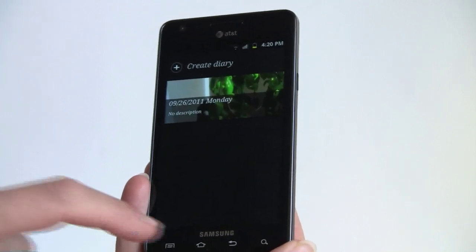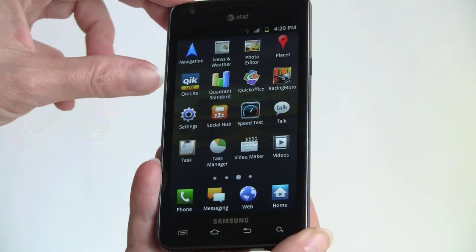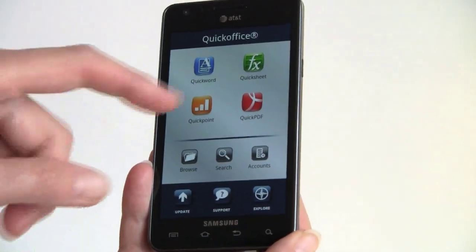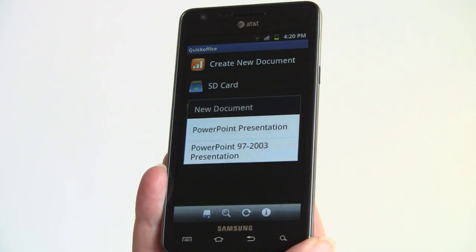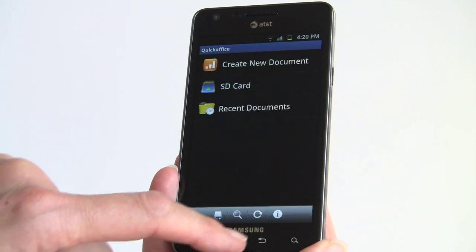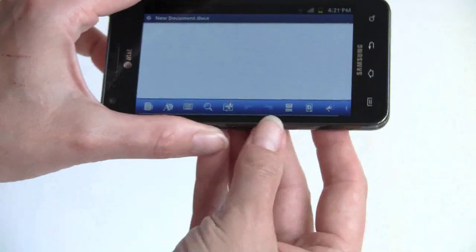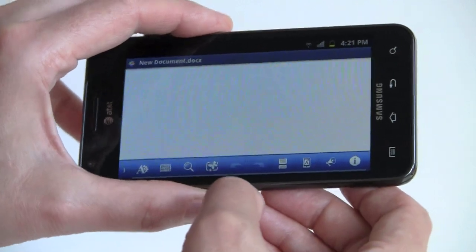You also get a file manager. AT&T and Samsung include Qik for video chat with the front camera as an alternative to Google Talk. There's also Quick Office — the full version — which lets you create, view, and edit documents. It supports PDFs, MS Word-compatible, Excel-compatible, and PowerPoint files. You can create a new document right from the app, and tapping the menu button reveals all your editing tools — insert images, zoom in, insert audio, and manipulate text.